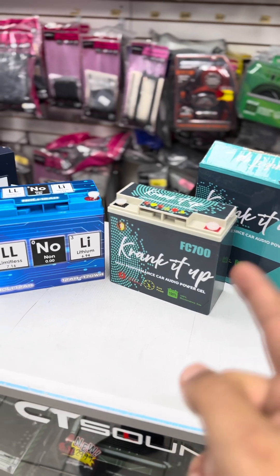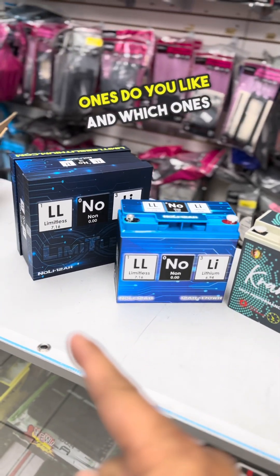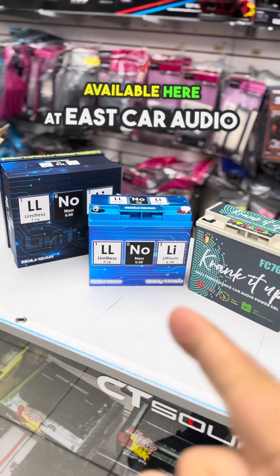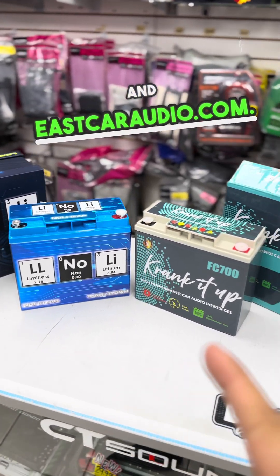Let me know which ones you like and which ones you want to buy. We do have bigger sizes on these available here at East Car Audio and eastcaraudio.com. Thank you guys!